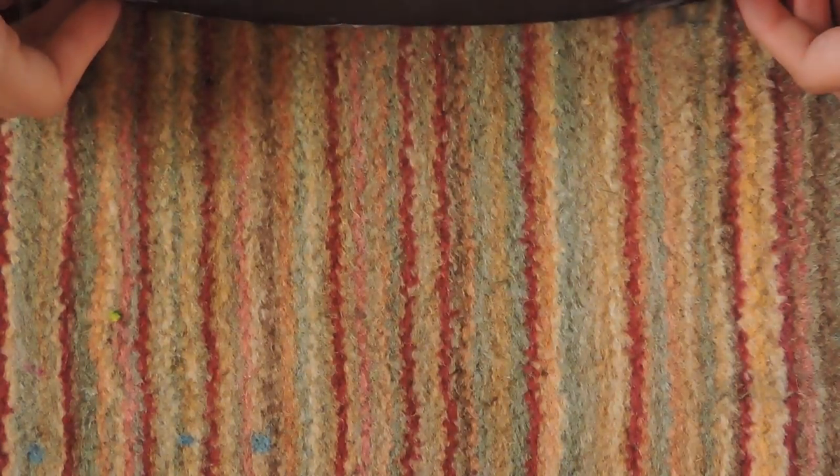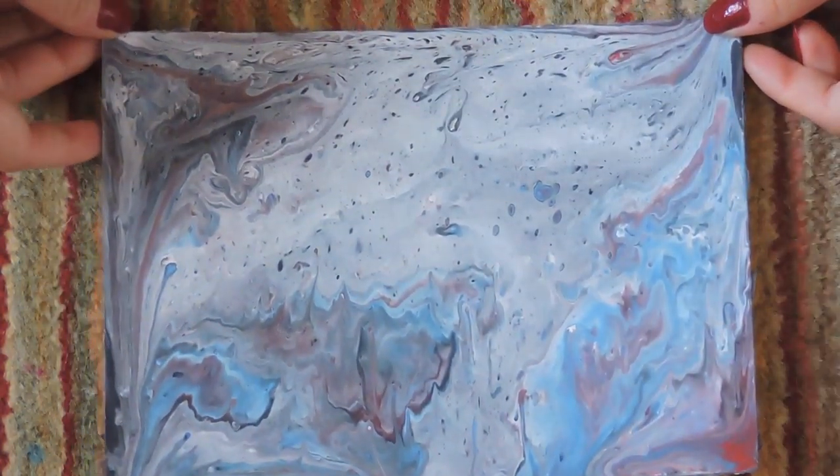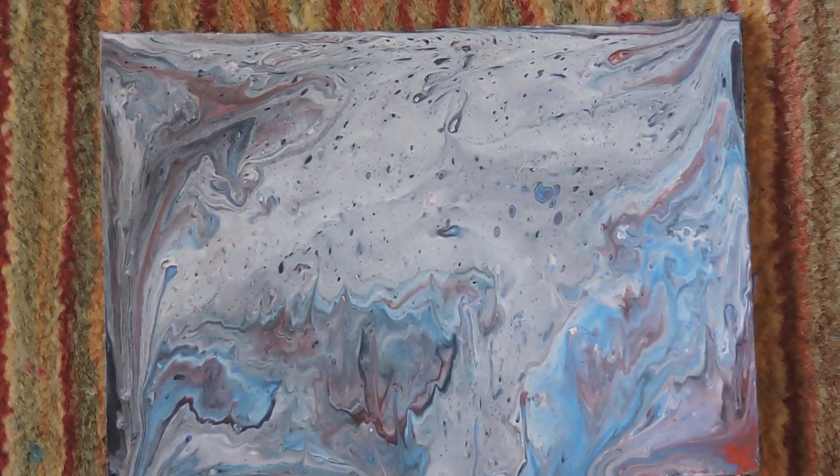The board did warp, which obviously comes with the territory of cardboard, but I will try and fix that. In terms of how it dried — it dried amazingly, so that's great!